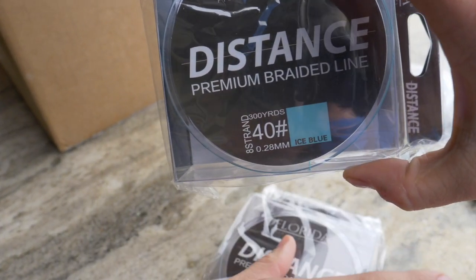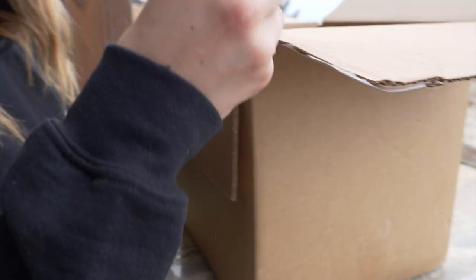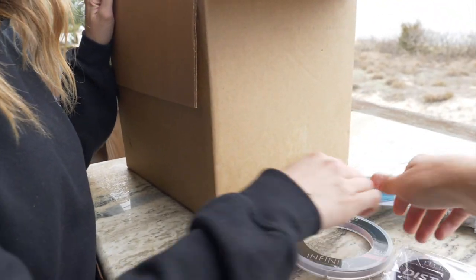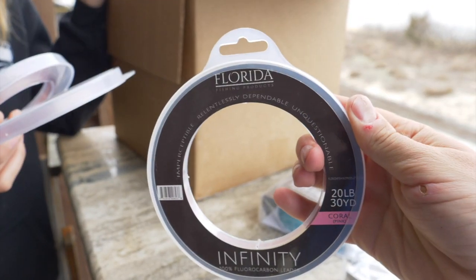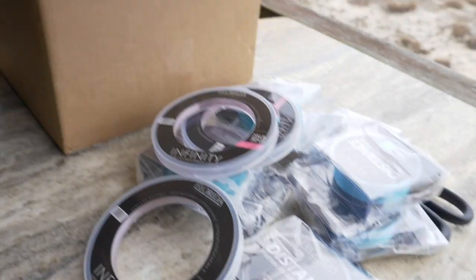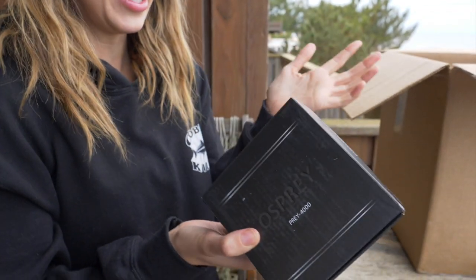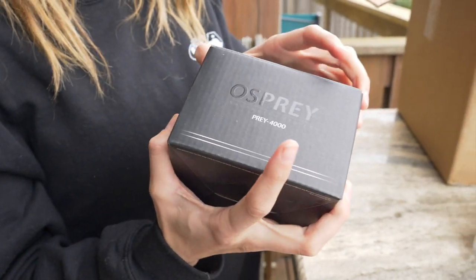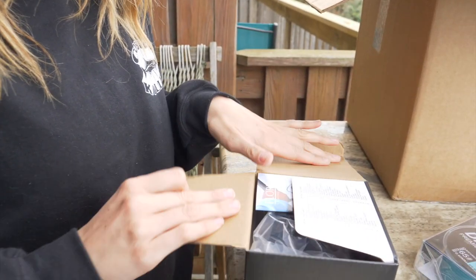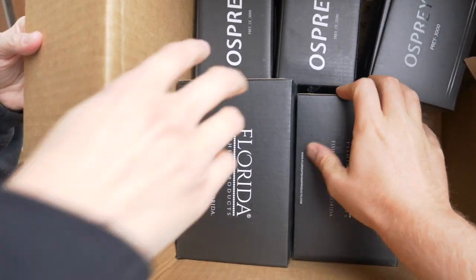We reach 40 pound — high expectations! Got some fluorocarbon, this is gonna be super handy for all of our leader line. This leader line is legit, has like zero memory in it. These boxes even look sleek — I'm just stoked on these boxes. It's the Osprey Prey 4000! These just sound legit. What else do we got? Oh my word, look at that — the mother lode. Let's open one of these big ones.